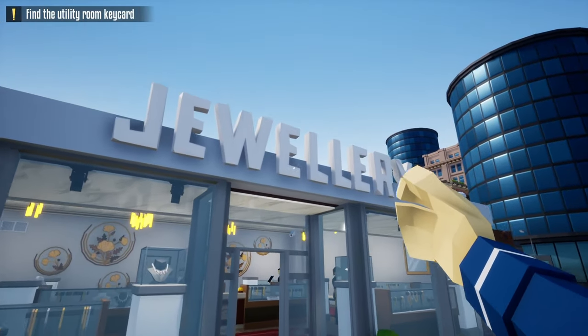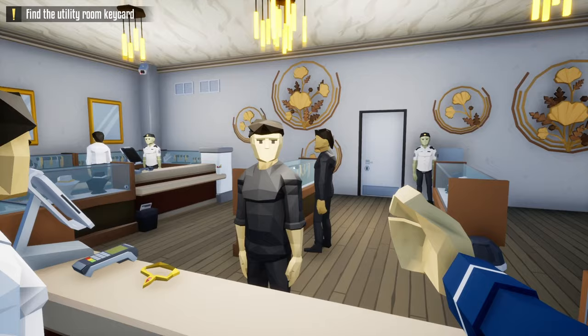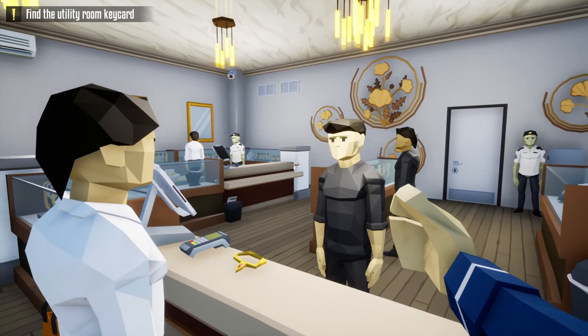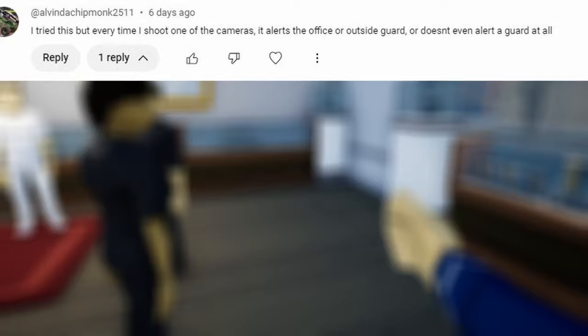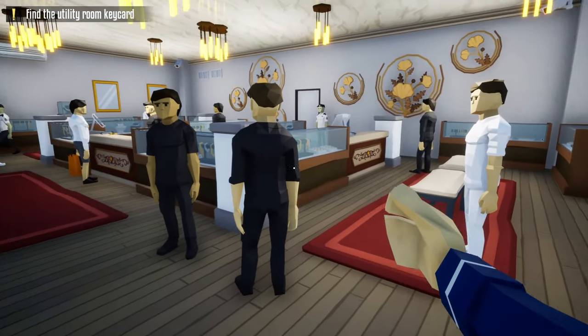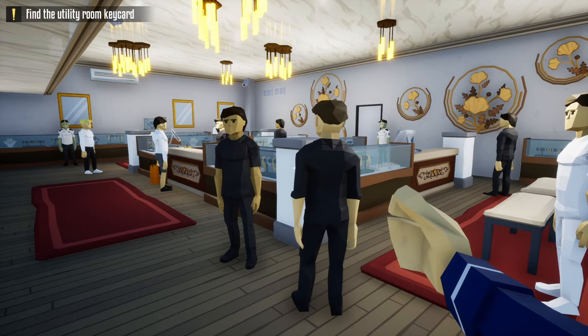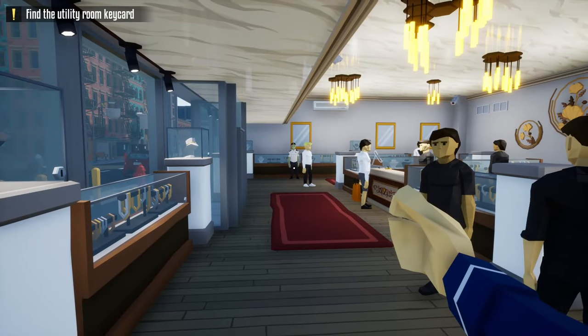Hello everyone and welcome back to One Arm Robber. Today's video is an updated version of the jewelry store heist and how to loot the front stealthily. I got a lot of comments on my last couple of videos talking about some of the glitches that might happen, especially the one where you destroy the camera and one of the guards does not show up. Today's video is going to fix that by tweaking the method a little bit. The only tools you'll need for this heist are a lock pick and a suppressed weapon.